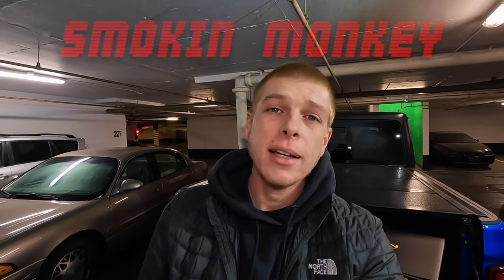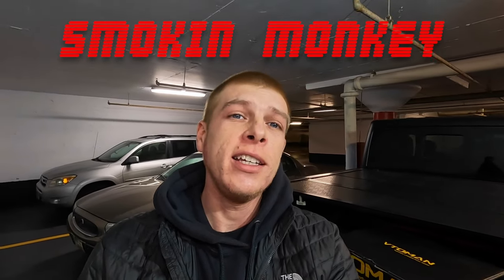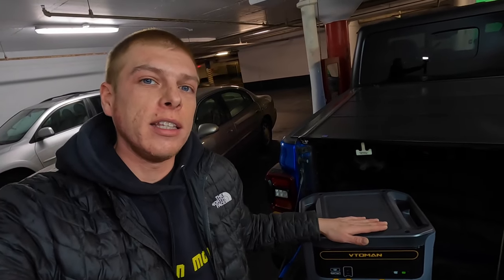What's up guys, welcome back to the channel. I know everybody is eagerly awaiting another off-roading video and I promise I have one coming very soon, but today I have something pretty special. This is a product that I got sent to me recently — this is the Vitron, or however you want to pronounce it. I'm not exactly 100% sure but I'm pretty sure that's how it should go.